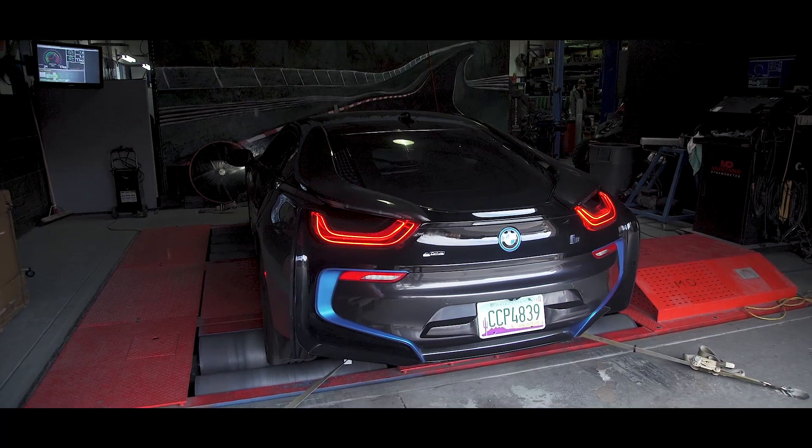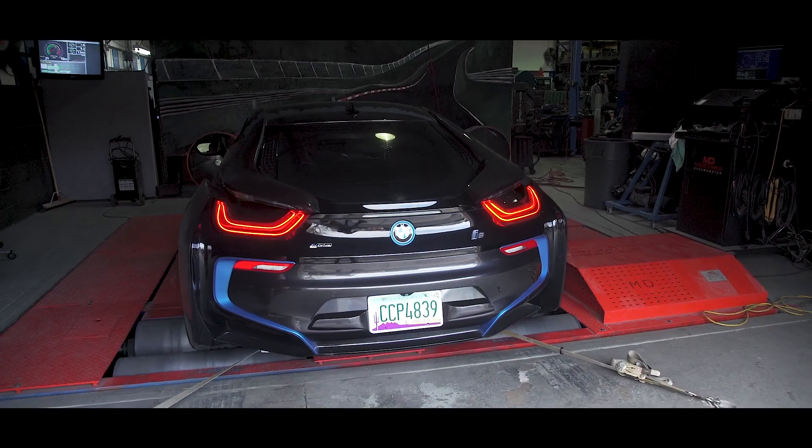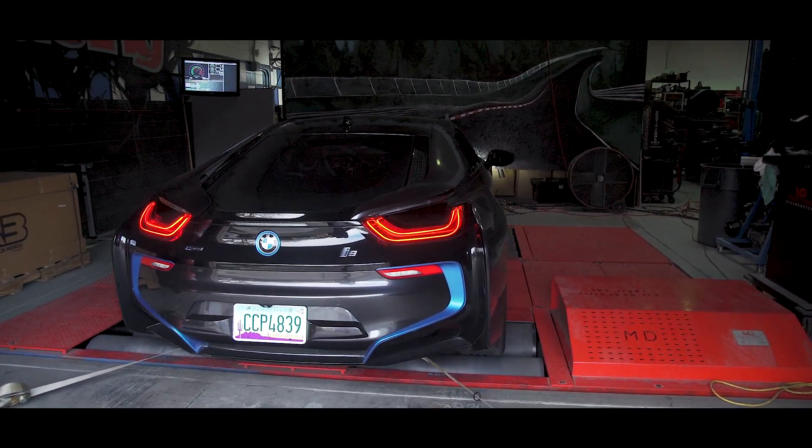The new VR tune flash is on the car, so we're gonna start one of our tests here — 2,500 to 6,500 RPM — so we can see what we get. And here we go.